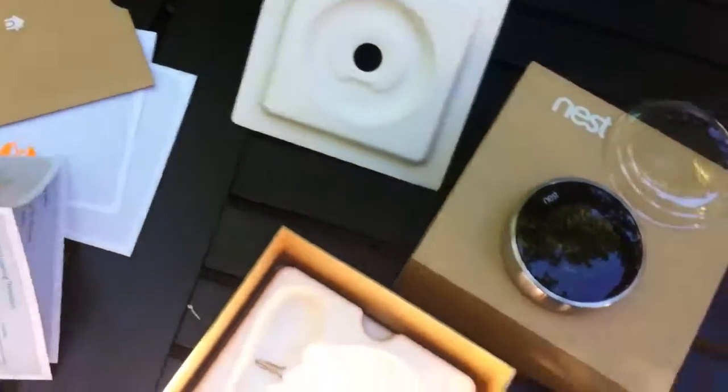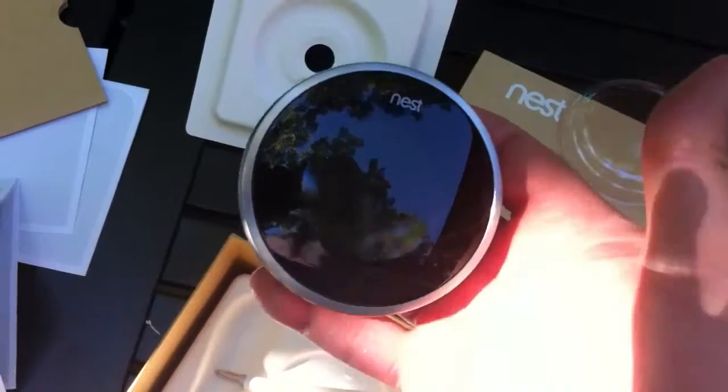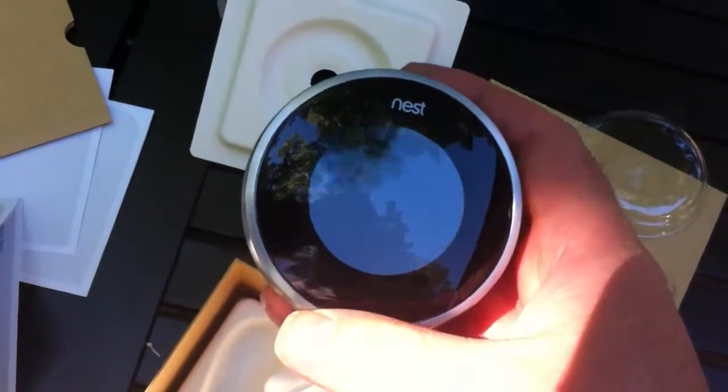There it is — there you have the Nest. We'll probably do another video at some point showing you it in operation.